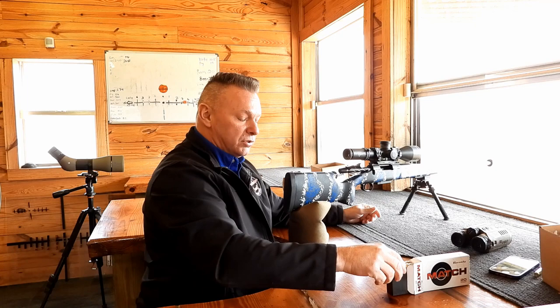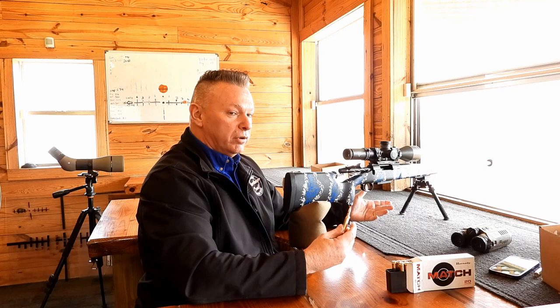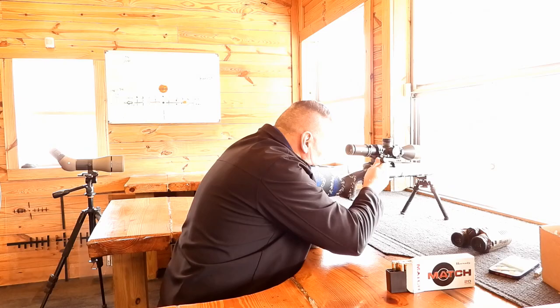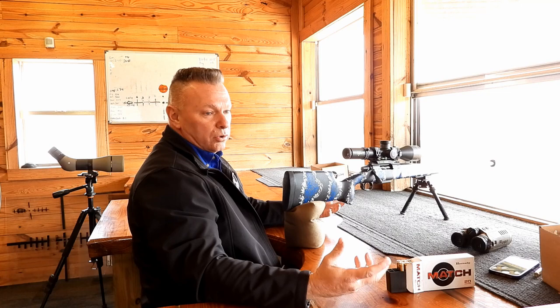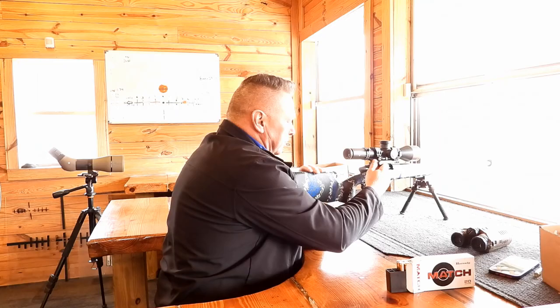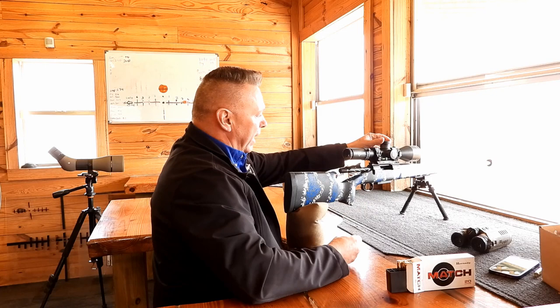Instead of readjusting my zero, I'm going to mechanically bring it up a quarter minute to simulate a quarter-minute error at a hundred yards. I'll shoot a bullet hole, then bring it up a quarter minute to show what it looks like if you were a quarter inch high at a hundred yards — whether from an accidental adjustment or a gun that just doesn't shoot perfectly. As you can see, we're now about a quarter inch high.